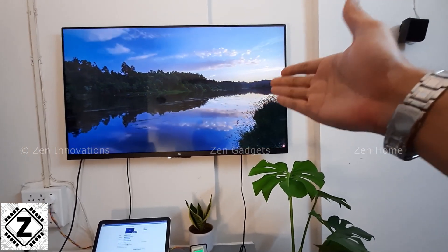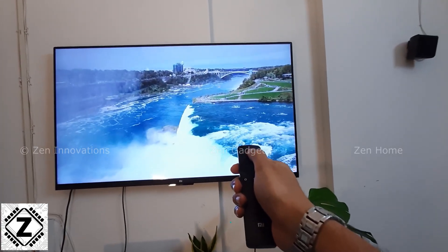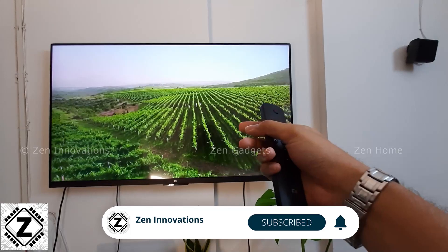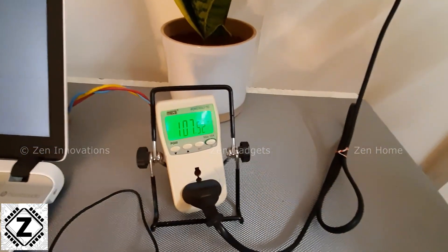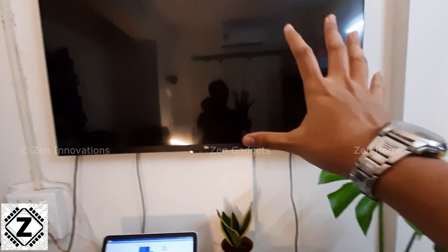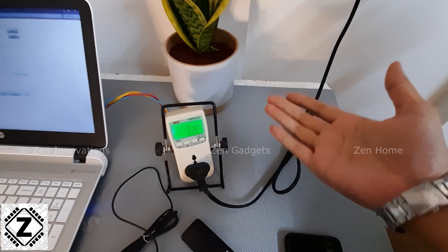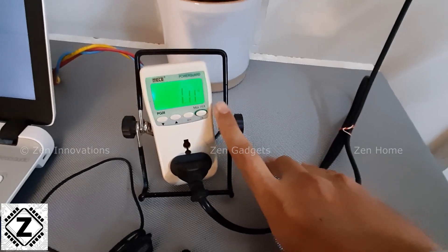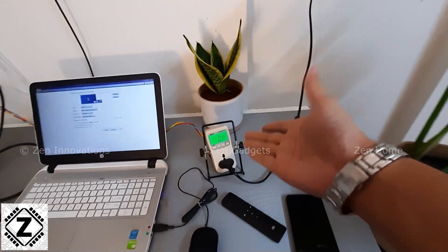Now it's time to deactivate this TV — we are going to test the standby power consumption. I'm going to use the remote to turn off the TV. These power meters take a few moments to stabilize. If you want to buy this kind of power meter or this LED TV, please consider using my affiliate links in the description below. In standby mode, the power consumption is pretty low — fluctuating around 1 to 1.5 watts, so I'll call it 1 watt of energy being wasted in standby.